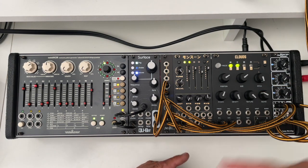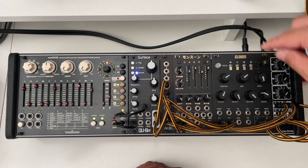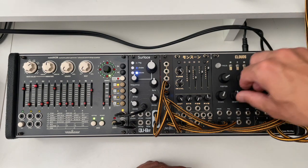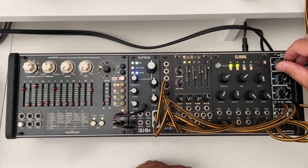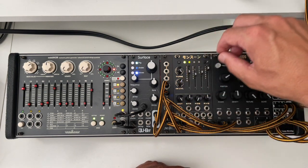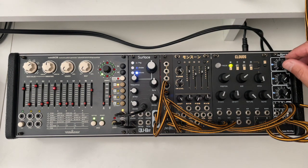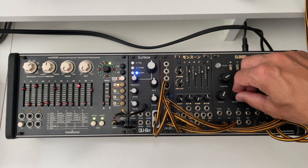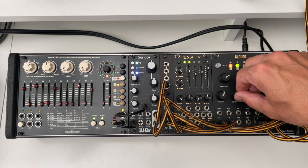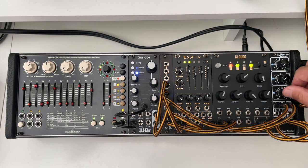Let's see what the stereo signal is doing. I'm going to turn the wet all the way up for both, then turn the density a little bit to center so you can just hear a little bit of it. Starting with the Monsoon — and then the stereo. [audio demo] Now the same for the Clouds — density a little bit to the right, and then stereo on. [audio demo] It sounds exactly the same, so no worries there.